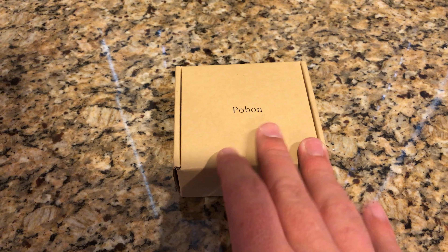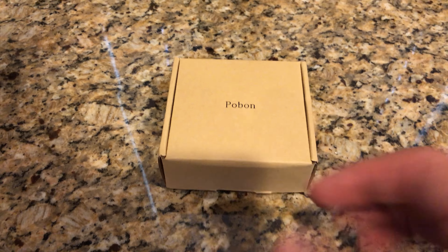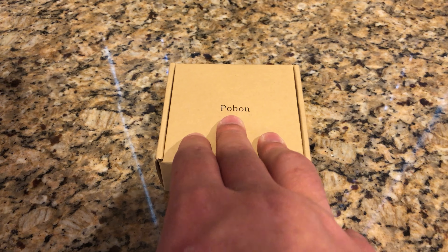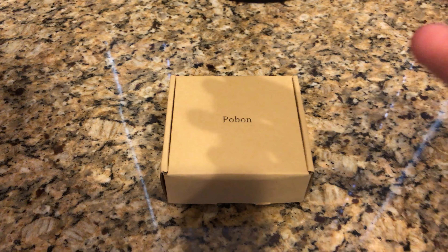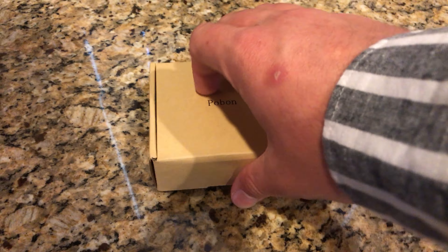What's up guys, today we have another product and this video is going to be a little off schedule just because I'm on a timeline with this company to get this video out. The company's name is Pobon — something like that, I'm not really sure how to pronounce it — so sorry about that, but I'm just going to open it and let you find out what it is.